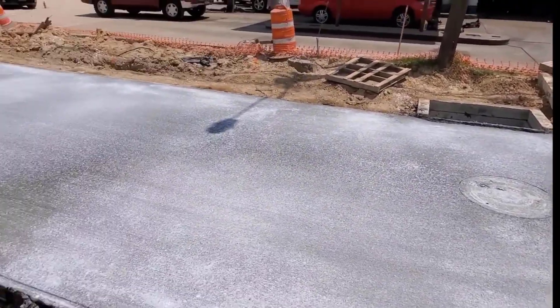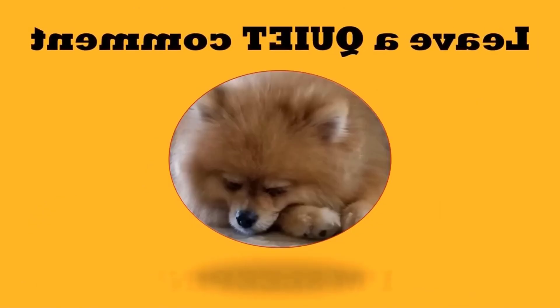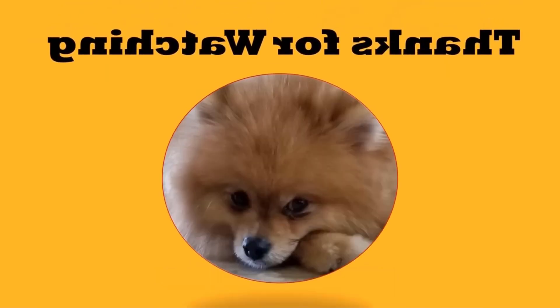That's a Type C manhole. I hope you enjoyed the video and it answers your questions. If you have any other questions, leave them in the comments and I'll be happy to answer. Thanks for watching and we'll see you on the next video.